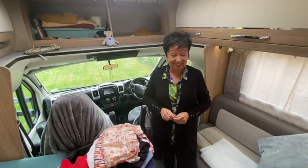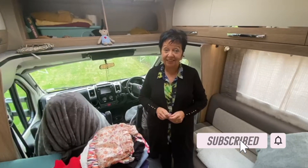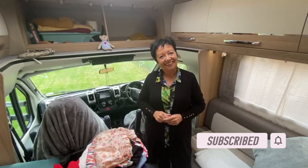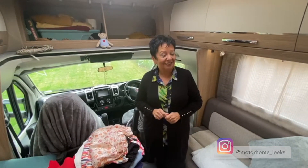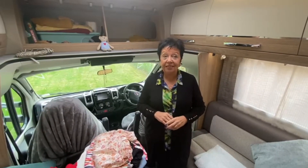Good morning, welcome to the channel. Hope you're enjoying what we're doing — if you are, don't forget to subscribe, ring the bell, and give us a thumbs up. Henry's behind the camera today for a change, and it's me in the limelight.